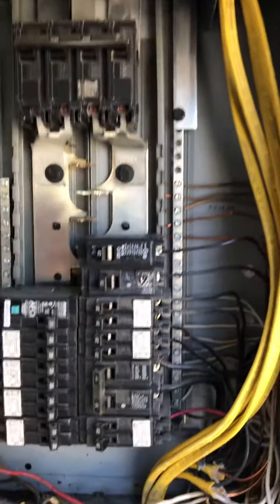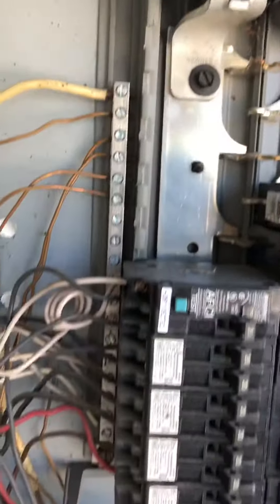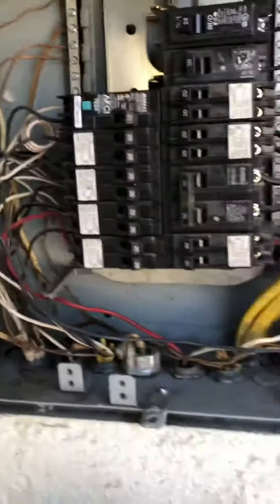I never touch inside, obviously, because you can get electrocuted. But looking at the neutral bus bar — it looked okay, and everything else looks okay.